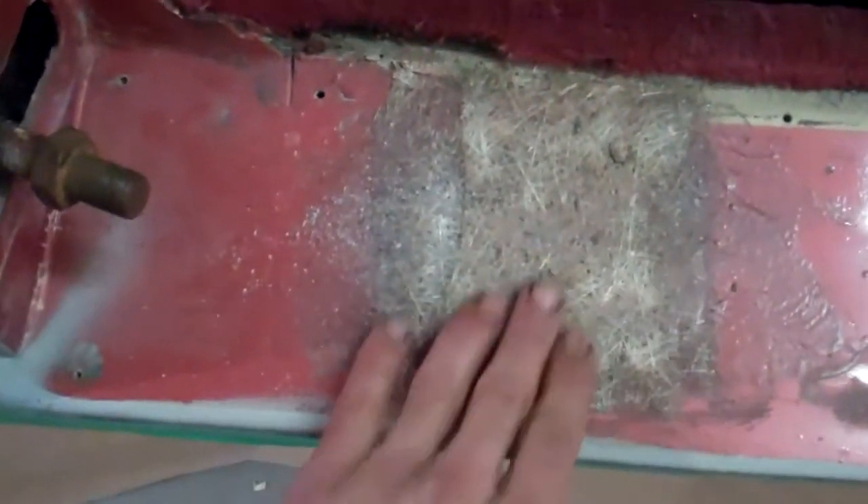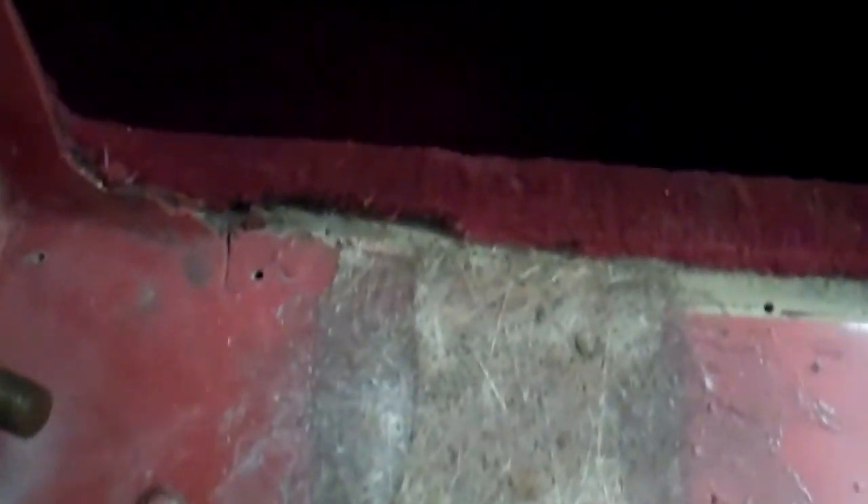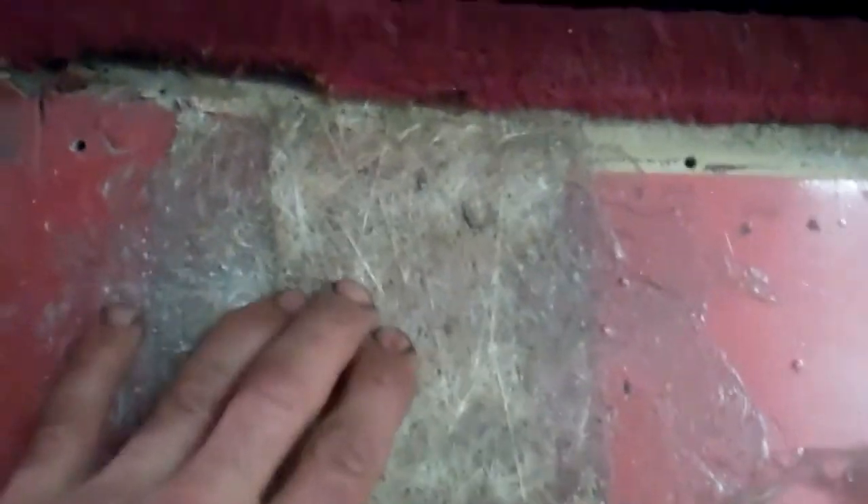Doors. This looks like it was being repaired before, so we'll clean that up. I guess that's how you get to the chassis to fix it. Someone fiberglassed it over. That's the steering column — I'm not going to get to that today.